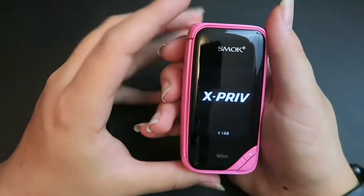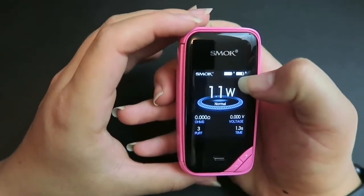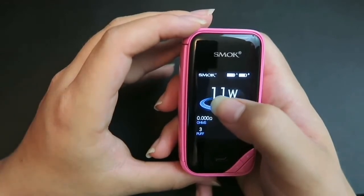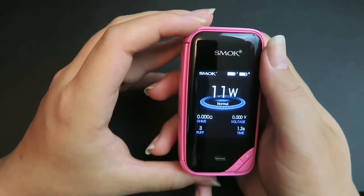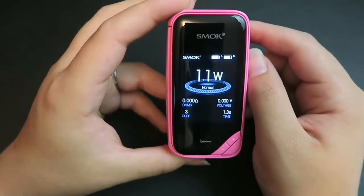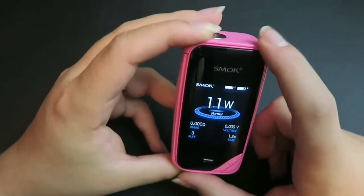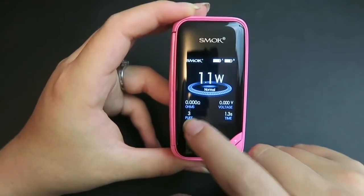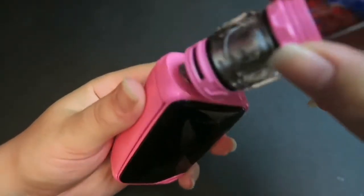Five presses turns the device on and it displays the version of software. The screen at the top does say Smok. Here is the battery level of both batteries. The output mode it's in is wattage, with the output level currently at 1.1 watts. It does go from 1 to 225 watts, which is a 0.5 volt to 9 volt range. When in wattage mode, you want to keep it between 0.1 and 2.5 ohms for the resistance range. We also have the ohms reading and the working voltage, as well as a seconds counter for your puff and a puff counter for your total puffs. Under the wattage level it does say normal, because it has normal, soft, and hard output modes. I'm going to go ahead and attach the Prince tank to it.